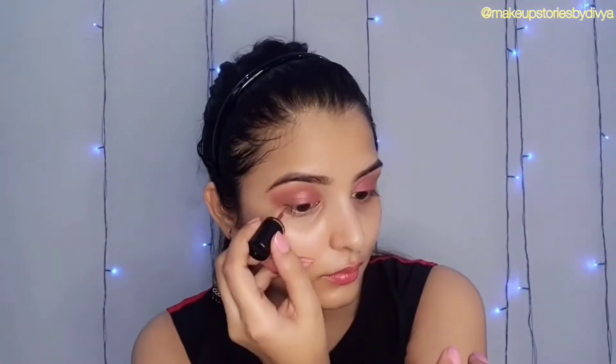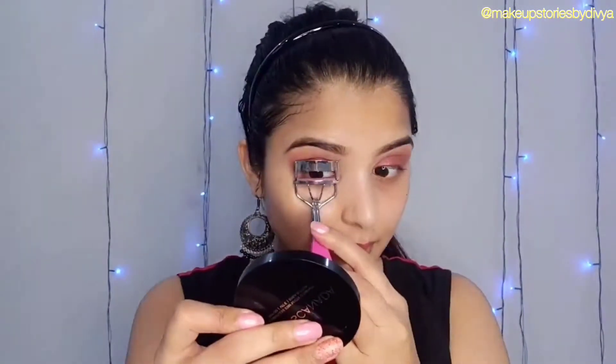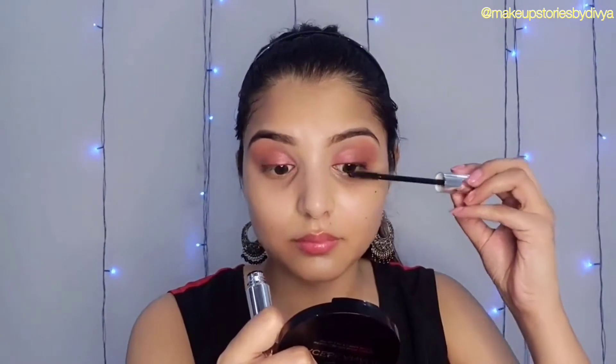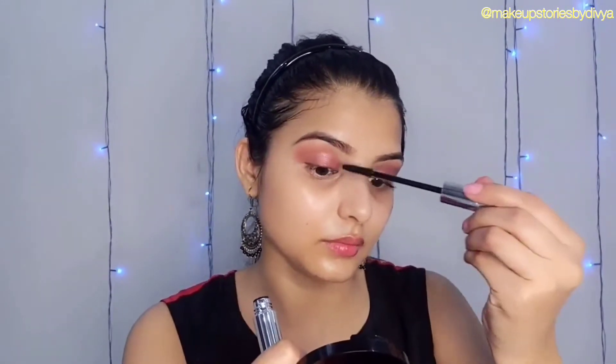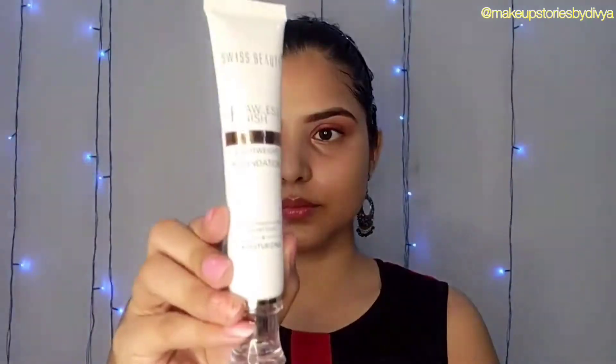After making my eye base, I have applied a brown shade with Swiss Beauty and blended it properly in my outer corner. I have blended it on my lips as well. I have used only one color in my makeup — it will be a warm color. Here I have a brown shade family and I have blended it in.